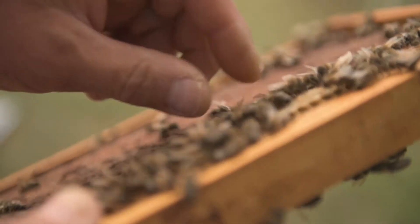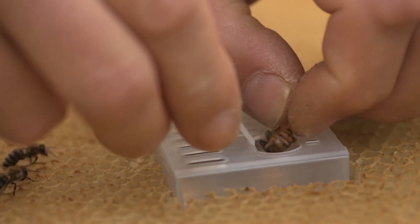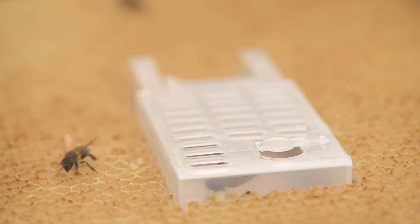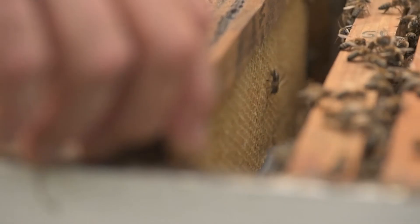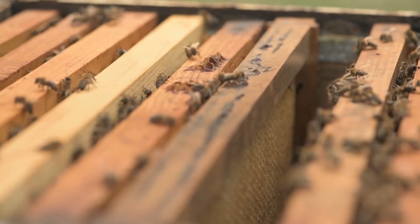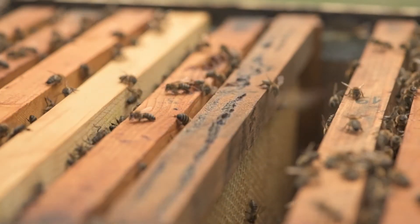The beekeeper should first find the queen in the colony, which is easier accomplished if it is marked. Then the queen is carefully inserted in the mounted cage. The frame with the cage is put in a central position in the colony, and should be clearly marked to simplify and accelerate the work when the hive is opened the following time.